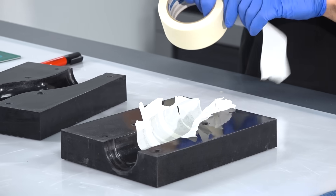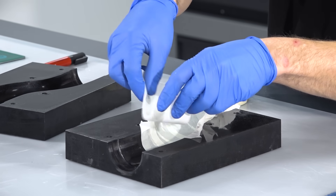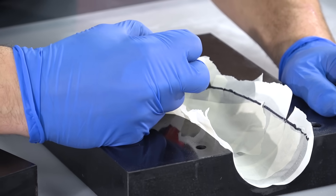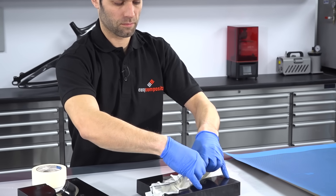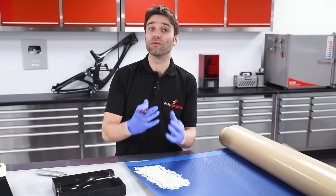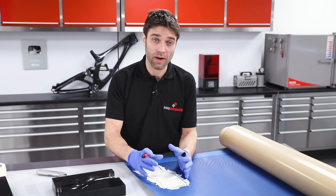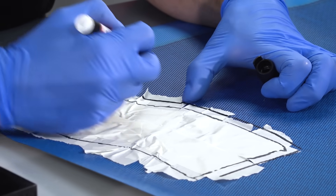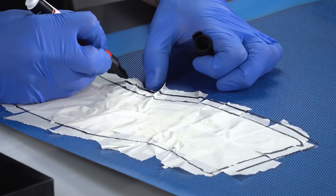The first step, as with any new prepreg carbon fibre part, is to make a set of templates. We're going to be using masking tape for this, and that will give us a rough template that we can refine a little bit later on. As the masking tape doesn't unfold and flatten in the same way that prepreg will, we're going to oversize this slightly, then adjust that on the mould, and from there we can make a very precise pattern.